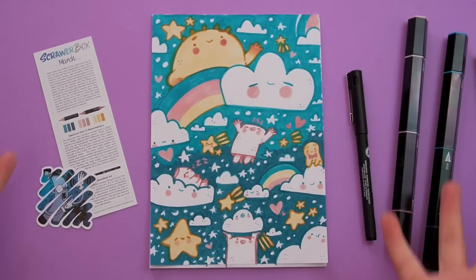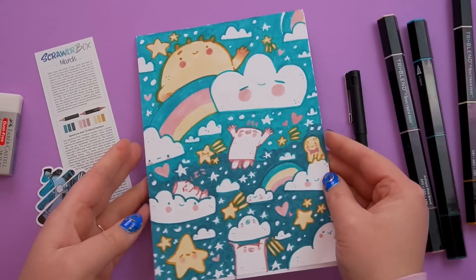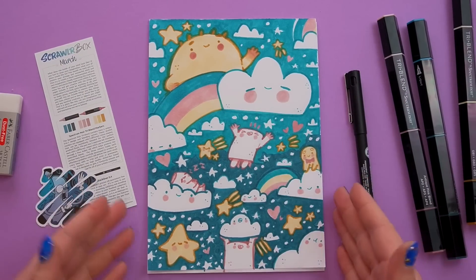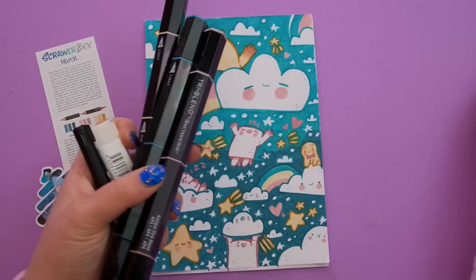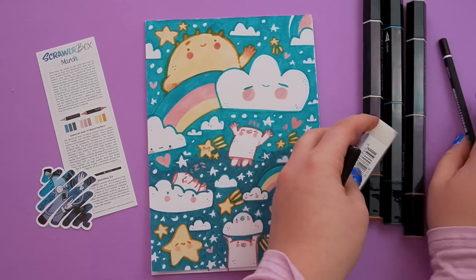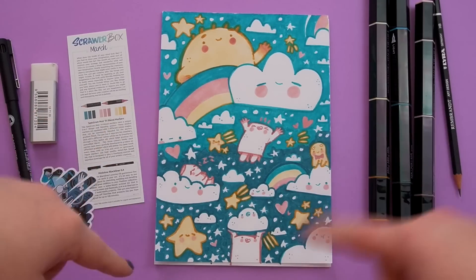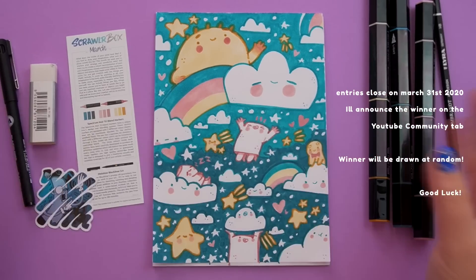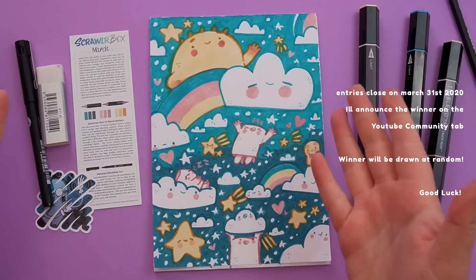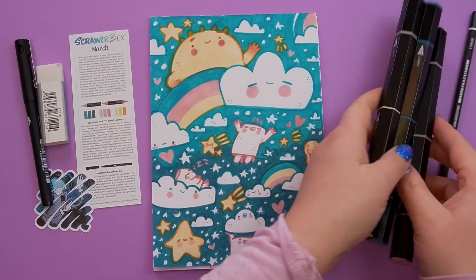I've decided that for the ScrawlrBox challenges I will give away the contents. So I'll give away all these materials that I've used and I'll also throw in a print of the illustration after it's cleaned up for you guys. If you want to enter the competition to win these art supplies and the rest of this pad so it doesn't go to waste, just comment below which time of day you prefer — do you prefer the daytime or the nighttime? One comment will be picked at random and I'll send you these goodies in a little handwritten letter. I think I'll do this at the end of each mystery box challenge so someone else can use these fun art supplies.